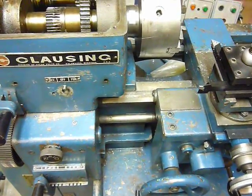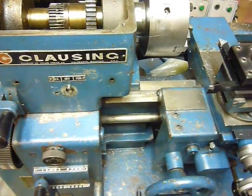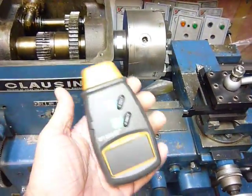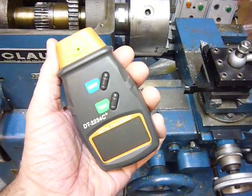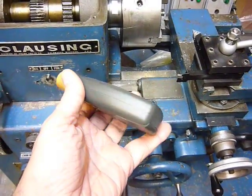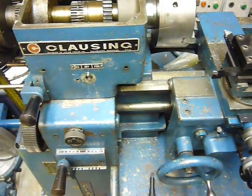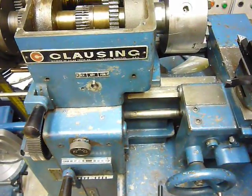Welcome to another edition of This Old Lathe, my never-ending effort to CNC this old Klausing lathe. I've got something different for you today. A little shout-out to my Chinese Communist capitalist friends who will sell you a contactless tachometer, a digital tachometer, on eBay for $15 delivered. It's actually a pretty nice little unit. So I'm going to take a look today and see what the variable frequency drive running the spindle will generate versus the RPM speed of the spindle.